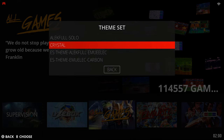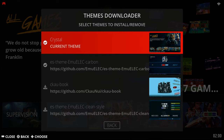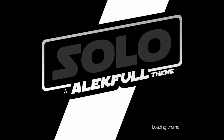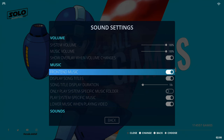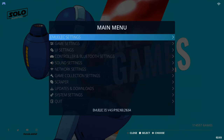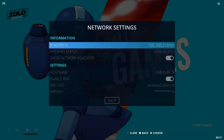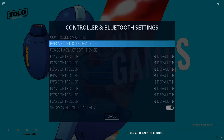Firstly, it starts in the Crystal theme which in my opinion does not have the best layout. However, you can connect the console to the internet via Wi-Fi or LAN cable, and under Updates you can download and install additional themes. I personally like the Alkaful Solo theme as it has a much better layout. It also starts with front-end music which is a bit annoying, and you can disable it under sound settings. Note that it starts in 720p resolution but you can change it to 1080p at 60Hz with no issues. They have also removed the option to select 4K, which was a problem in other consoles I've reviewed. Wi-Fi and Bluetooth work without issues. I connected my own Bluetooth gamepad and mapped its buttons under the controller mapping feature. You can also use your own gamepad via USB dongle or wired, so you don't have to use the included controllers.